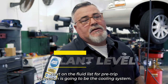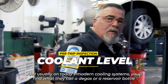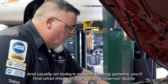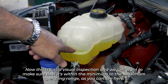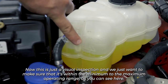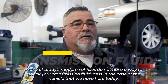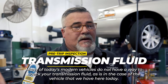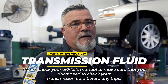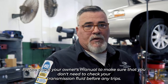Next on the fluid list is the cooling system. On today's modern cooling systems, you'll find what they call a degas or reservoir bottle — this is just a visual inspection to make sure it's within the minimum to maximum operating range. Note that many modern vehicles do not have a way to check your transmission fluid, as in the case of the vehicle we have here. Please check your owner's manual to confirm.